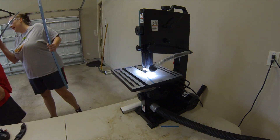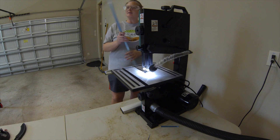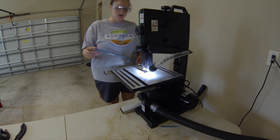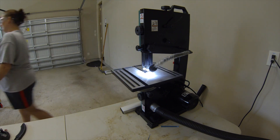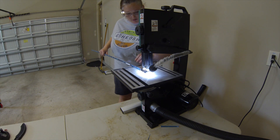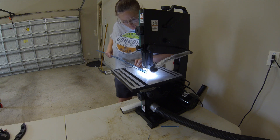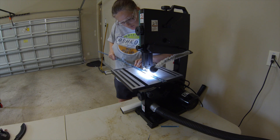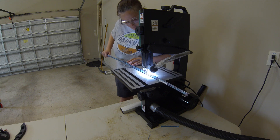We got that first cut done and now just have to repeat the process on the other rear spar cap. We went and cut some more little relief cuts since that worked out so well the first time, and just had to make that long cut and then we were finished with that first step. Ty's already off deburring that one piece and we'll deburr the next one. We'll have another video coming up with the rest of what we did for our first day.